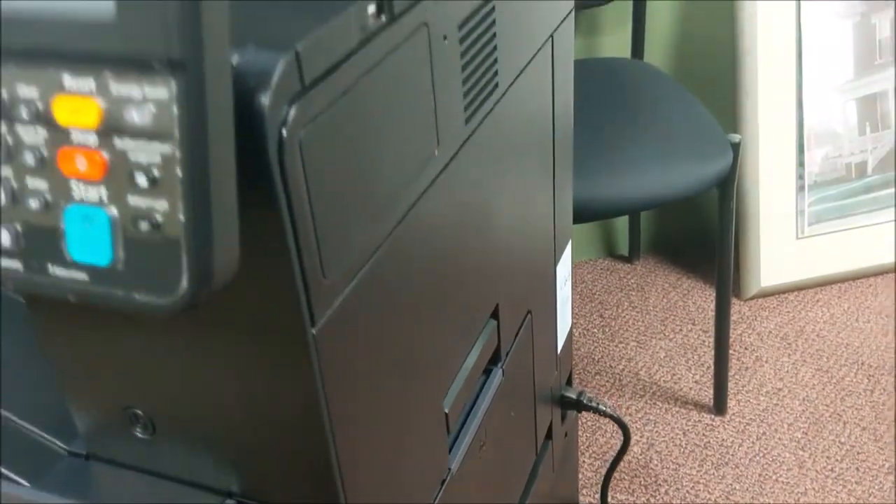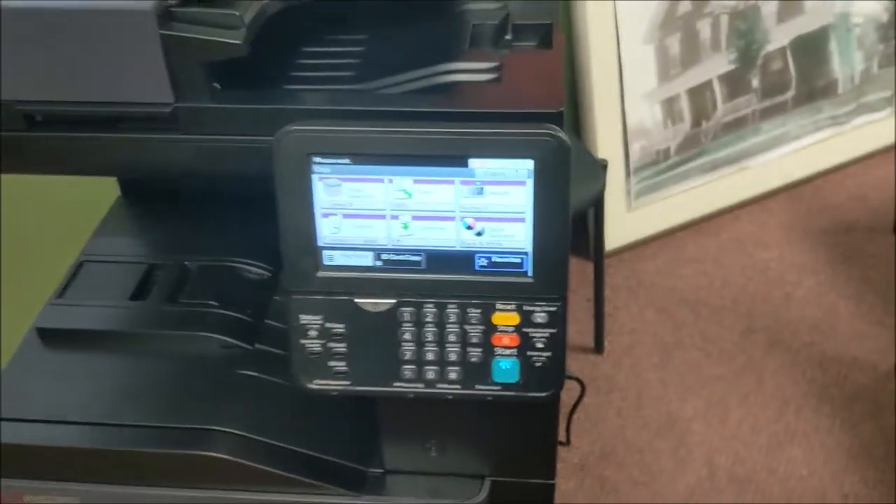Once you do remove the jam, firmly close it like such, and you've removed the jam in the center of the machine.